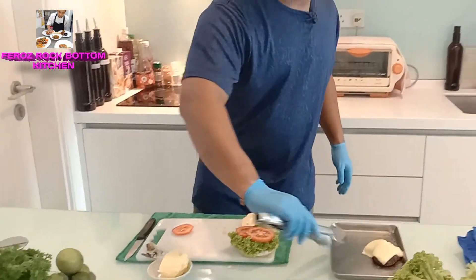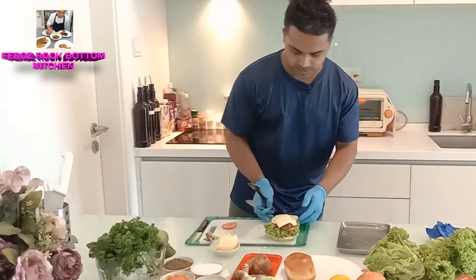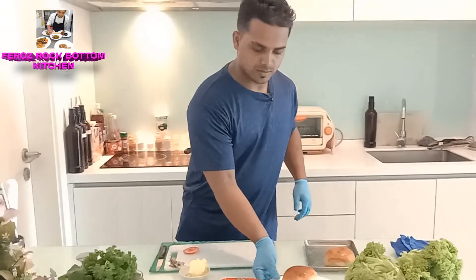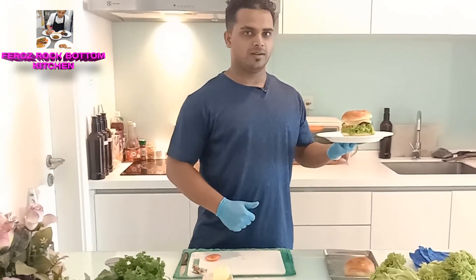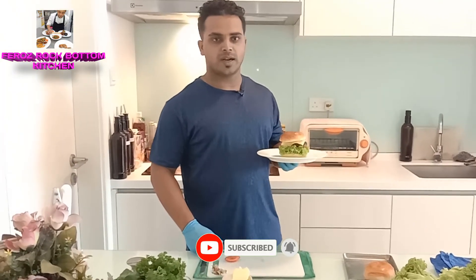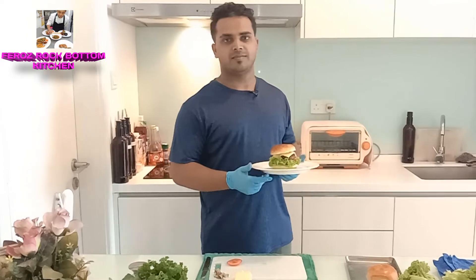Our mushroom is ready. See guys, our burger is finally ready! We are done with your mushroom burger. Please subscribe to our channel. If you want any kind of recipe, please put your demand in the comment section. Thank you.